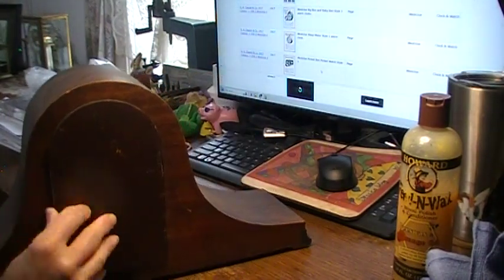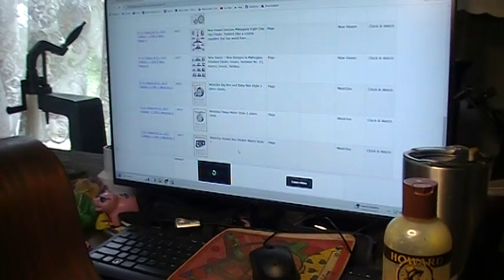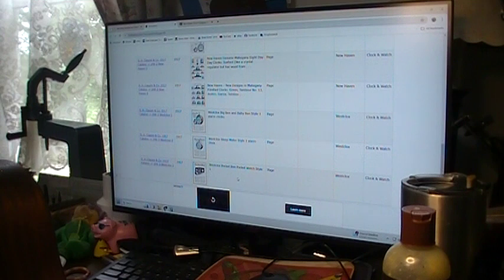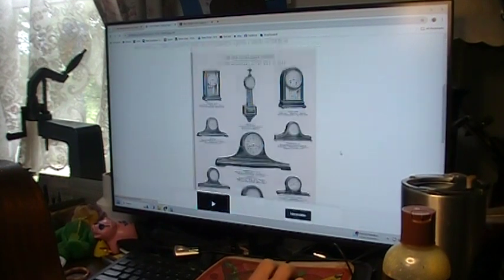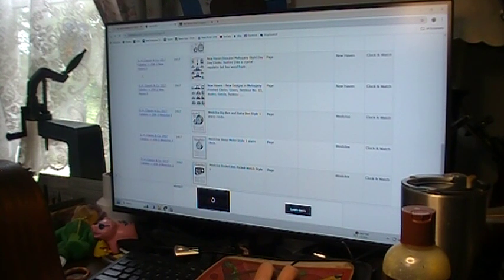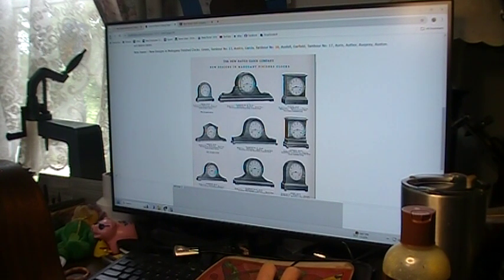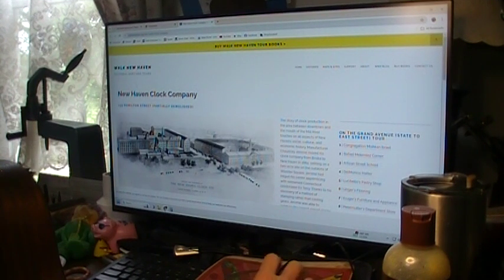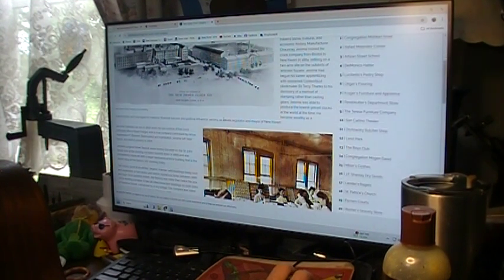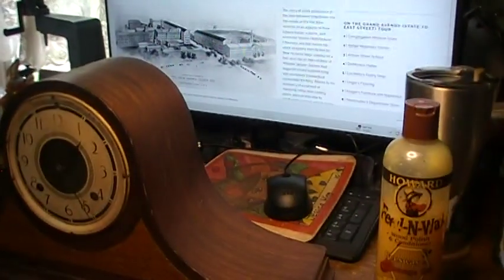I did a little research on the Tambour clocks from New Haven trying to date this one. A 1917 catalog shows Tambour number 15, number 2, and by 1917 they had all of their Tambours — number 16, number 17, about 20 altogether. The New Haven Clock Company ran between 1860 and 1960, so I'm estimating this one between 1915 and the 1920s.